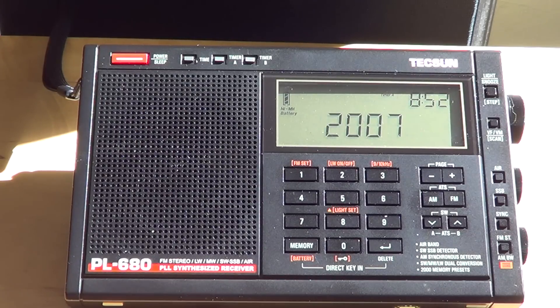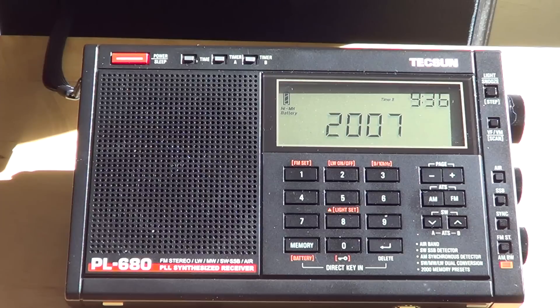The Tecsun PL-680 is a receiver that hasn't been available for very long — it arrived early 2015. I decided to buy it because I was looking for a new receiver but didn't want to pay too much. I didn't go with the PL-880 because it's over 200 Canadian dollars, which was too much. I settled on the PL-680 because shortwavelistening.com gave it a good review, and I wanted to update my PL-600.